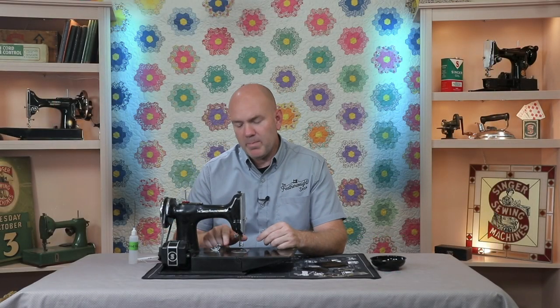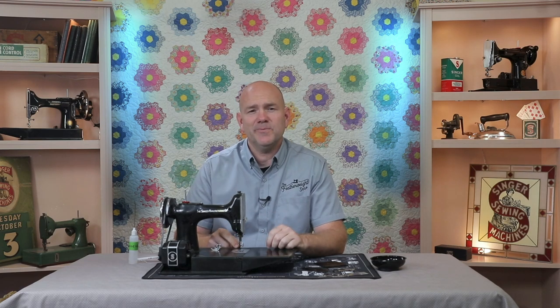If you have any further problems or questions on cleaning or repairing your mid-bed threaded holes or any other featherweight issue, just give us a call. We'll be happy to help. Have a great day!